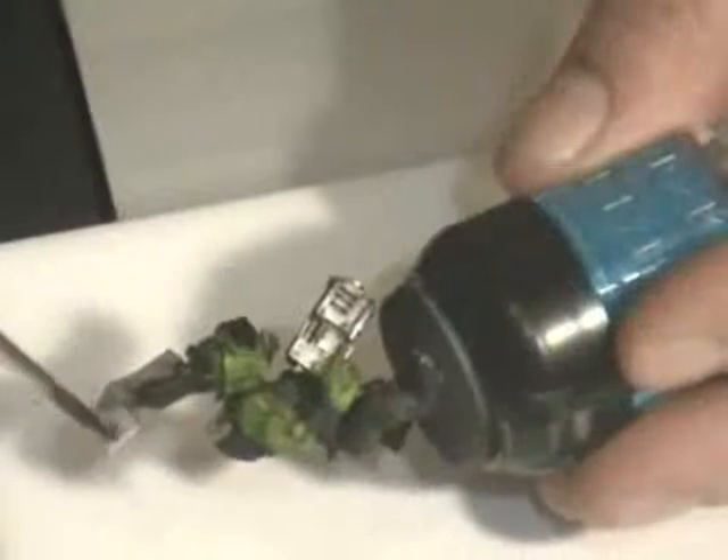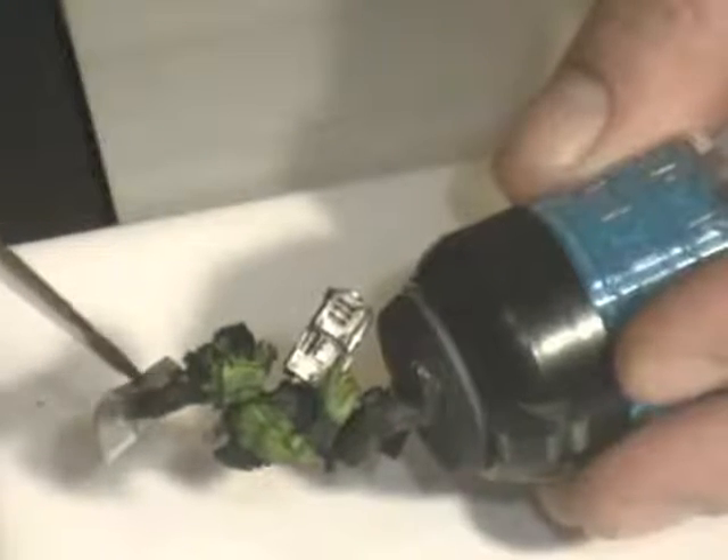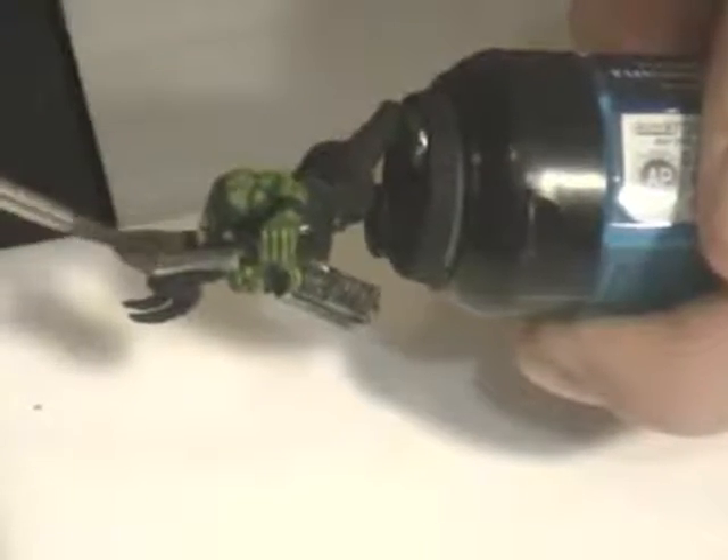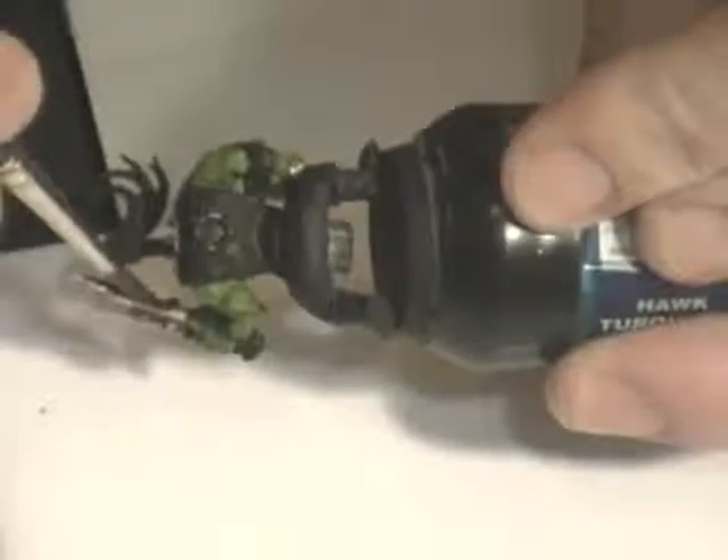I'll just do the ink wash. I'm going to try not to let it pool, but I'm going a bit quick so it probably will. This is unfortunately one of those things that happens when you're doing a teaching kind of thing. Hopefully the people watching this will think, 'I can do that' — which is the whole idea, isn't it? And they'll do a better job.